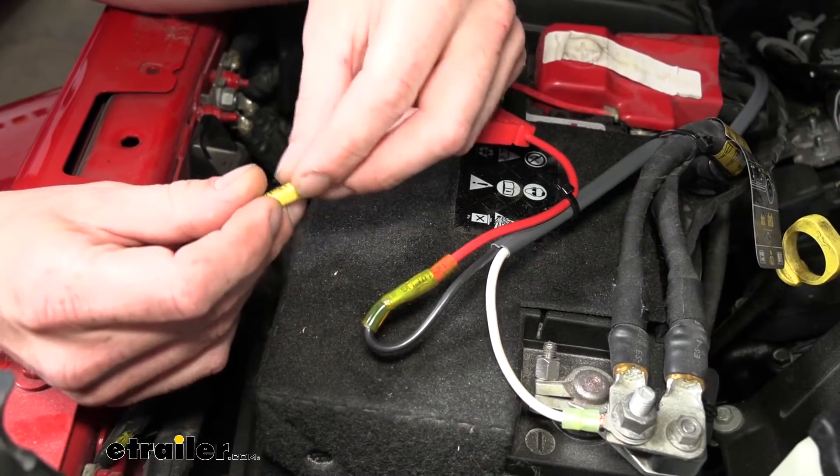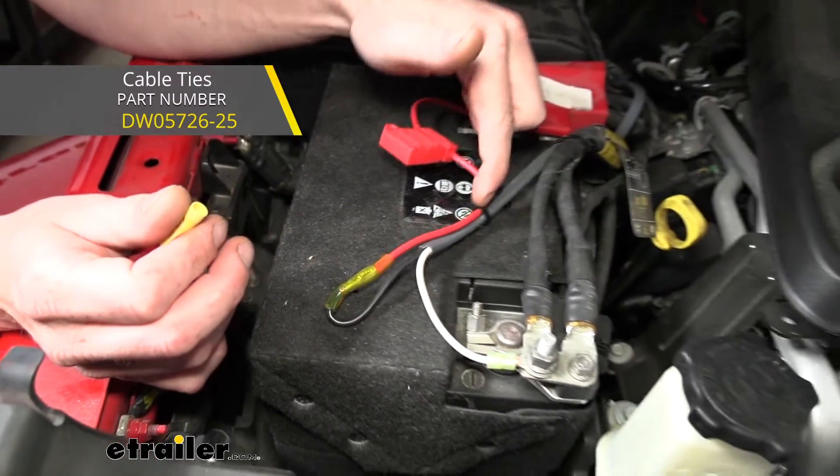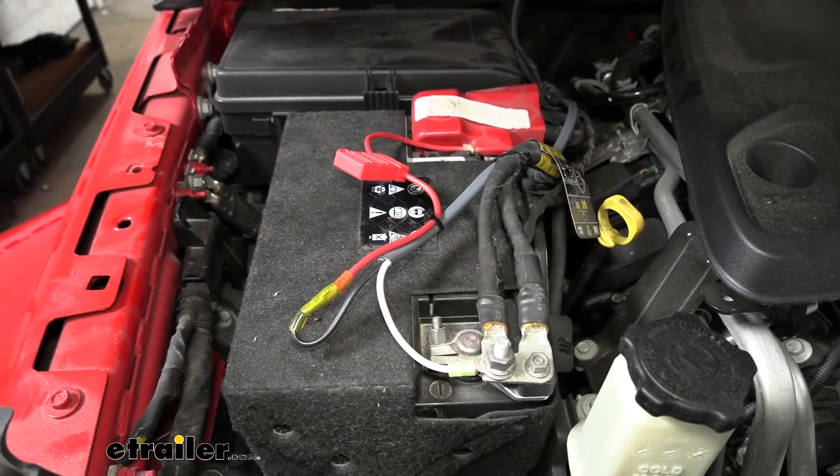Another thing I recommend picking up is some cable ties, because the kit doesn't come with any. When routing your wiring to keep it nice and neat, you're going to want to put a few of those in place to hold everything.